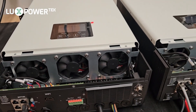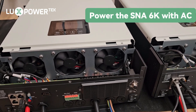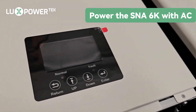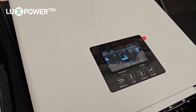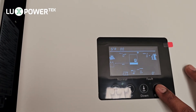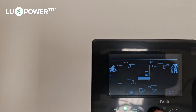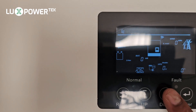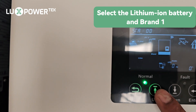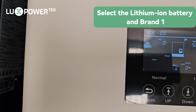Our machines are all wired up, so we're going to go through the startup phase now. I always recommend starting the machine up with AC so that we can configure the battery settings before we power the batteries on. We've powered both machines on with AC — you can see the master has come on first. We're going to press and hold the enter button until we get the spanner icon, then go to number four, down to number three, select lithium, brand one, and enter.